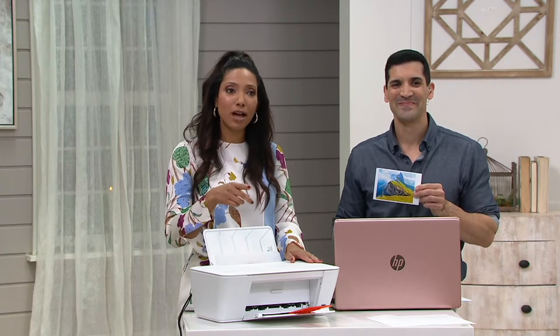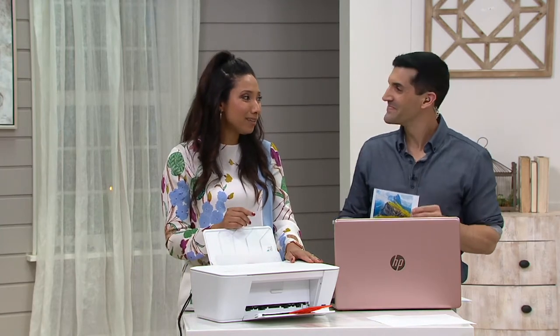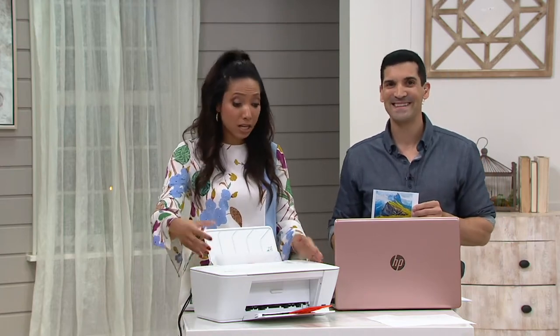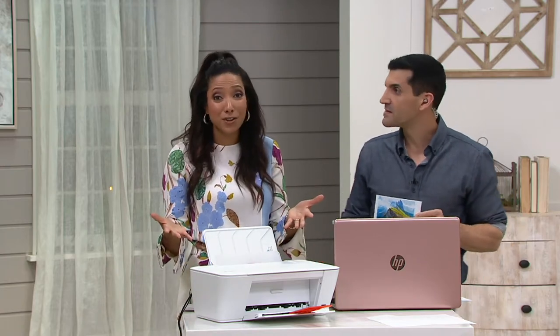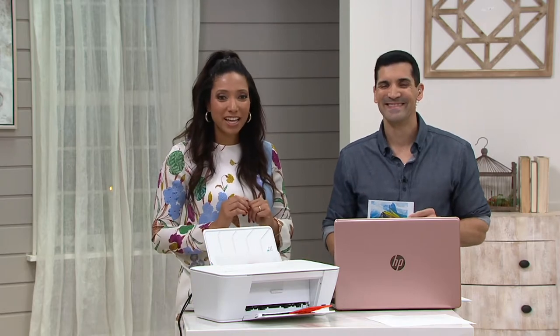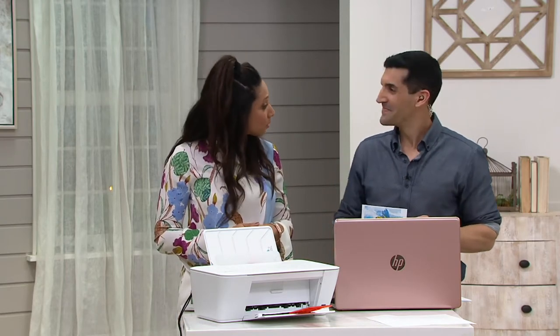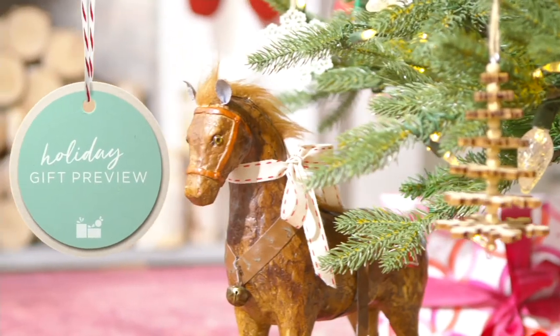We have a bill-to/ship-to option. If you have a college student who hates going to the computer lab to print, this is the one — it's compact enough to fit in a dorm room. E-230-130 is your item number. Alex, thank you so much, and thanks for the photos.